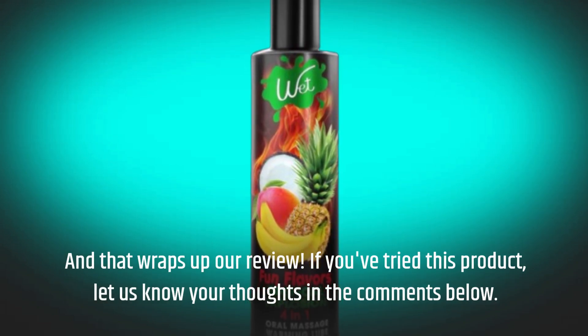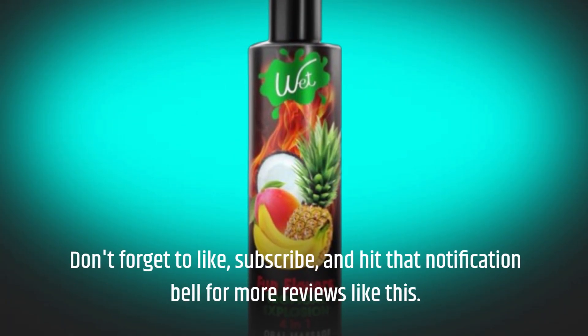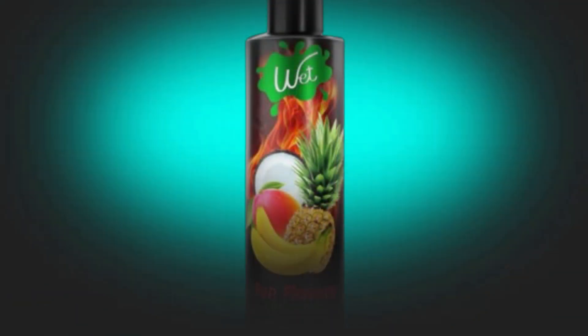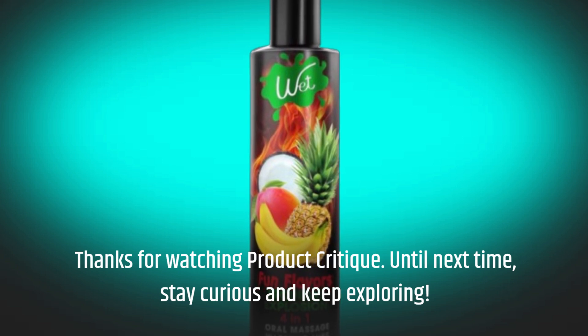Don't forget to like, subscribe, and hit that notification bell for more reviews like this. Thanks for watching Product Critique — until next time, stay curious and keep exploring.